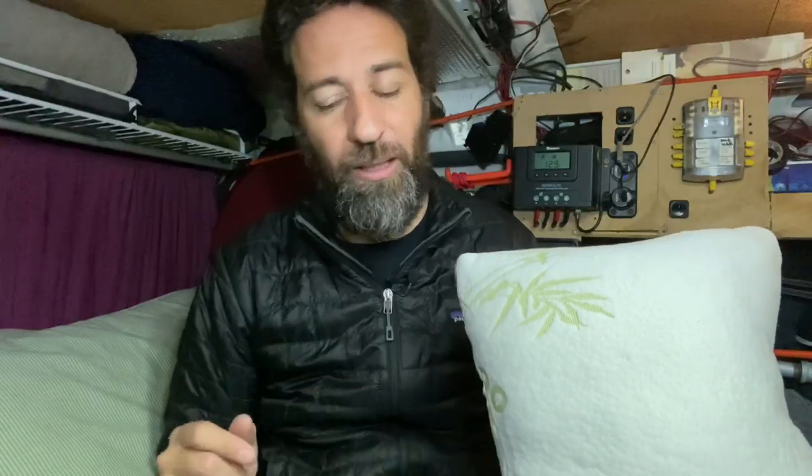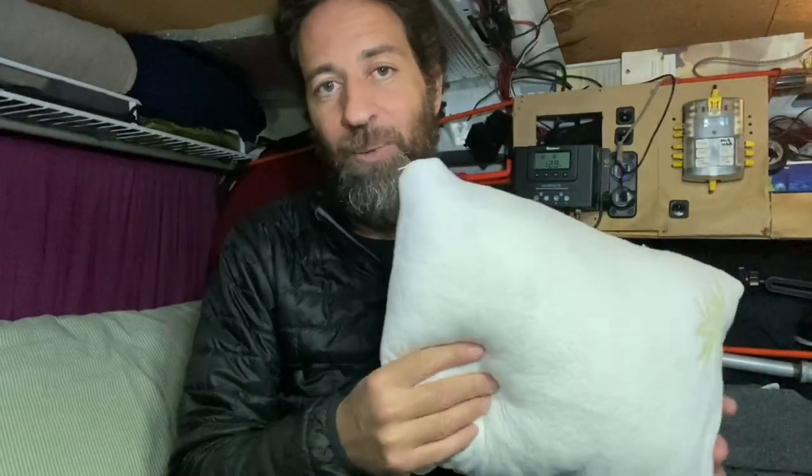I've been very happy with this little pillow. I've used it to nap on both here in the van and outside when it's sunny, and I've found it quite comfortable for napping. I've also used it as a seat cushion when sitting on the threshold of my door, which I do a lot when the weather's nice.